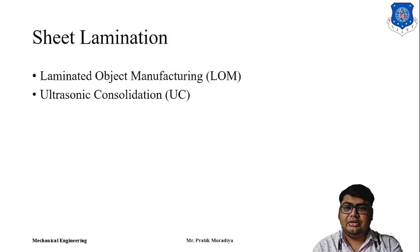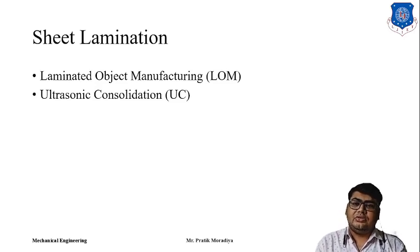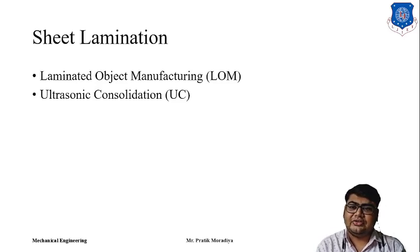In sheet lamination technique there were two techniques: Laminated Object Manufacturing and Ultrasonic Consolidation. We discussed that Laminated Object Manufacturing mostly utilizes papers and polymer sheets as material, and it has limitations of weak parts — limitations in the strength of the part. Laminated Object Manufacturing can be used mostly in visualization and testing of functional parts only.